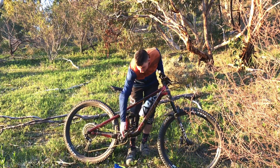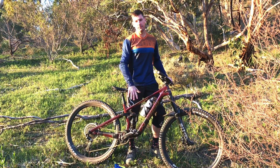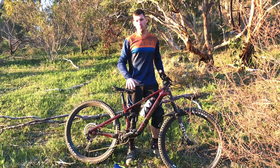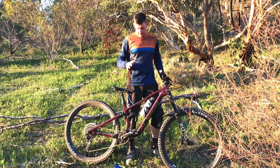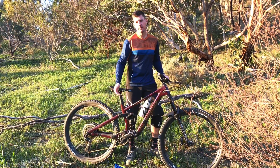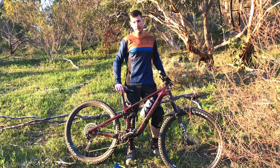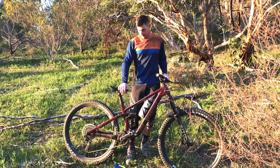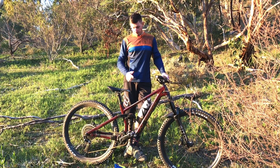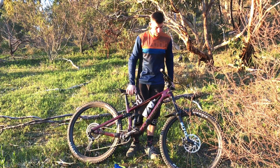Also quickly — the Sam Hill Nukeproof pedals, I think they're the updated Horizon Enduro pedals. They are killer. They feel more or less exactly like the old ones — the shape is a little more streamlined, slightly less chance of clipping a rock, a little lighter. Never had a foot move once. Killer pedals. So: killer bike, average saddle, forks need a service. Thanks.